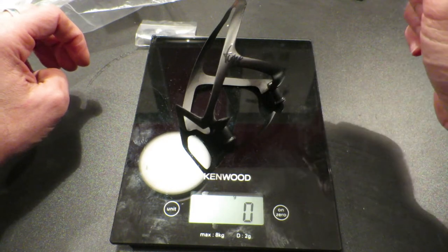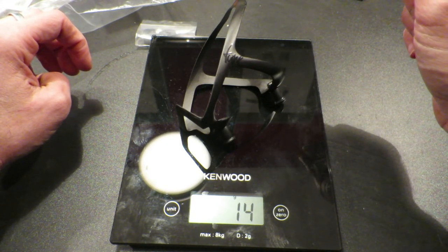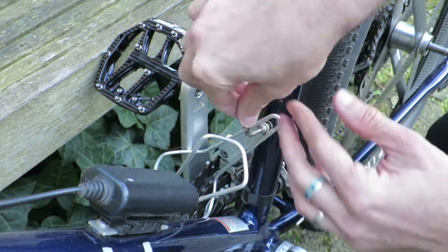So the main question is: why on earth would you spend that kind of money on something that, besides the minimal weight gain and aesthetics, offers nothing else in terms of functionality? Some people buy an entire bike for that kind of money.